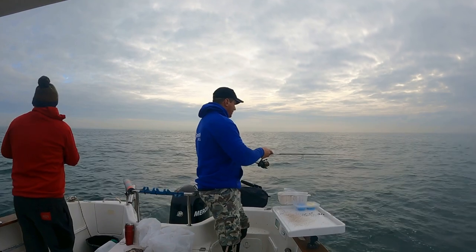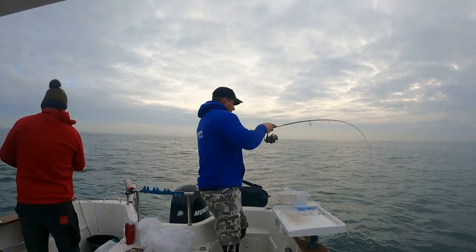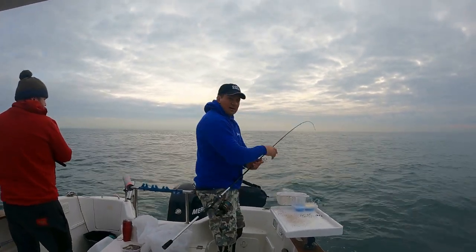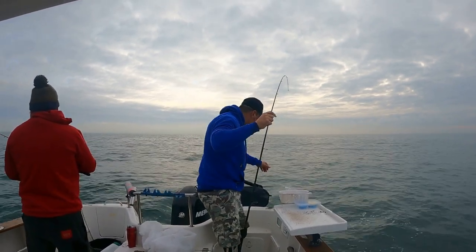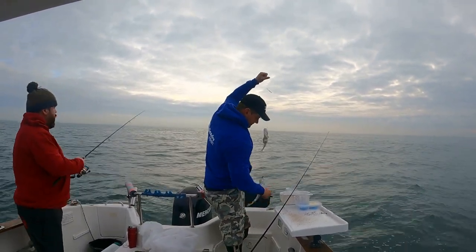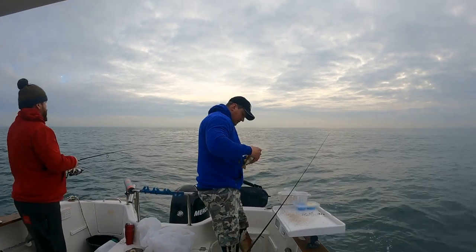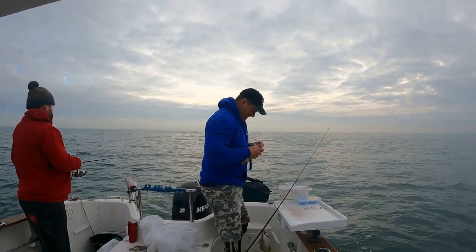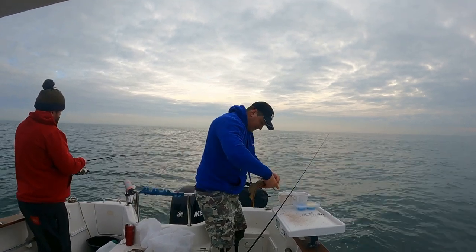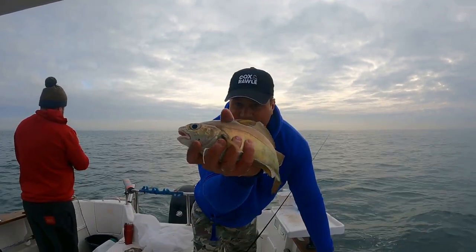Fish straight away - there we go. Double shot of pout again. Obviously found a big pack as you can see on the sounder - they're actually fickled pout. They're good sizes - these top ones, lovely for live bait. This one here, there's not much good for you with unless you've got cats - which I don't. But they're very big, jumbo pouting. Sort of thing you find on a wreck, that one.